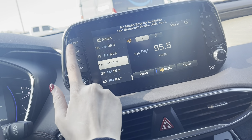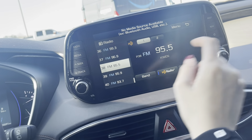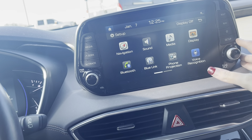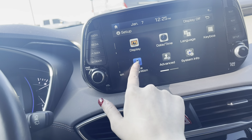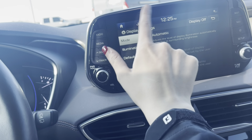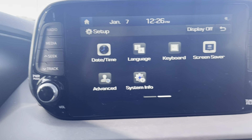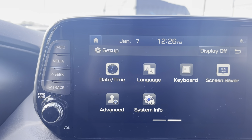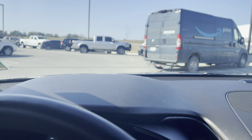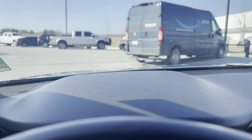You have your media screen up here — radio, media, connect your Bluetooth, connect your phone. This is just to change songs, map navigation, favorites, and setup. You can probably change it and make it look your own — connect your phone, change the date, time, all that good stuff. It also does have a full color heads-up display.